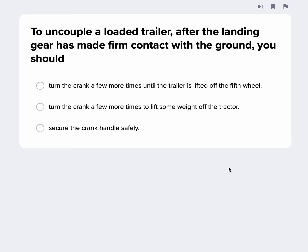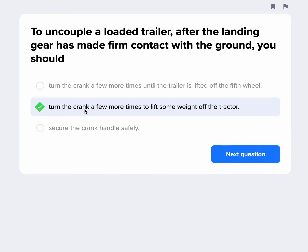To uncouple a loaded trailer after the landing gear has made firm contact with the ground, should you turn the crank a few more times so the trailer lifts off the fifth wheel? Well, if it's a loaded trailer, you're probably not going to be able to lift it off the fifth wheel — these are really heavy trailers — but you could certainly lift some weight off the tractor, and I think that's what they're getting at with this question.